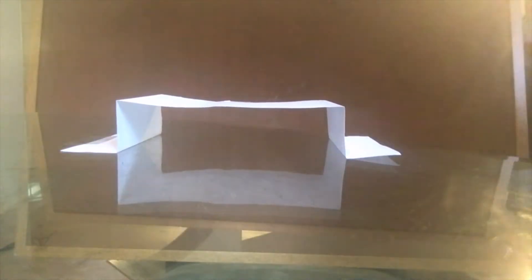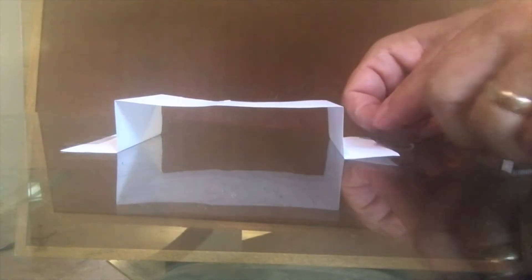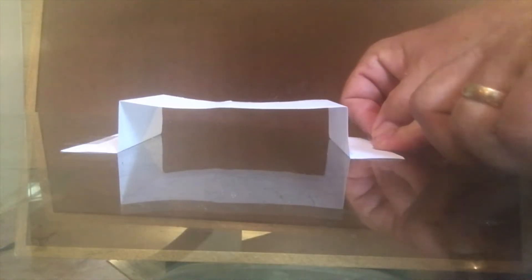Take the bridge and place it near the edge of a table. Tape or hold down the feet so it remains stationary. Move your head so that it is level with the table and blow in the tunnel — gently and steadily — and watch what happens.